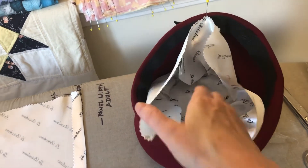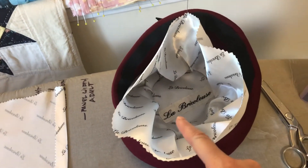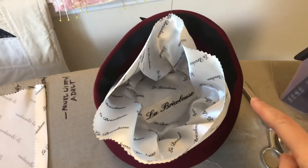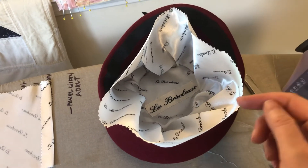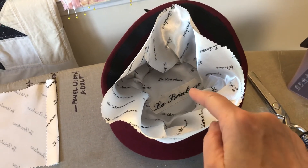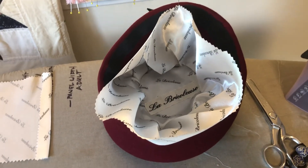This is a custom lining fabric that I had printed at Spoonflower and I have my own millinery label in there. But if I'm making a hat for Playmakers, I go find some lining fabric from the remnant wall usually, and I put my Playmakers character label and actor name label right here instead of this one that says La Bricoleuse.